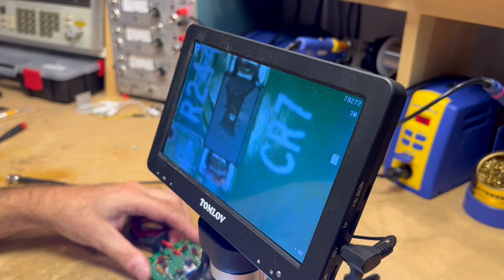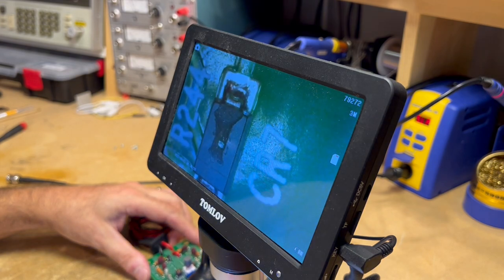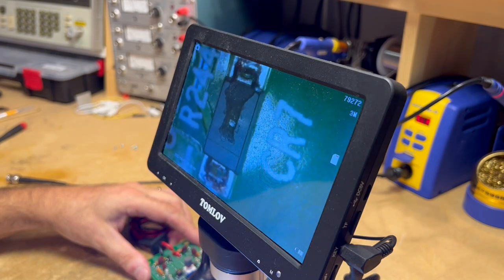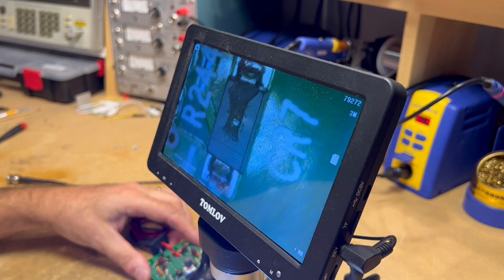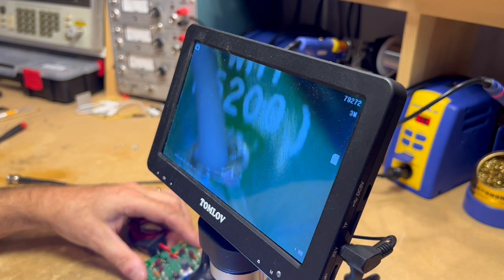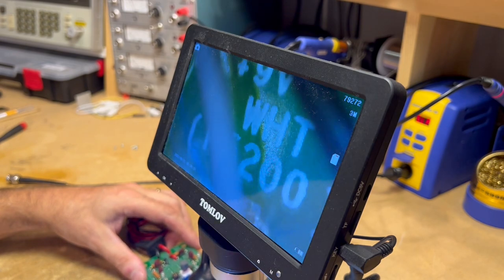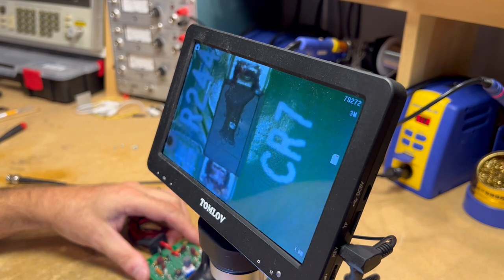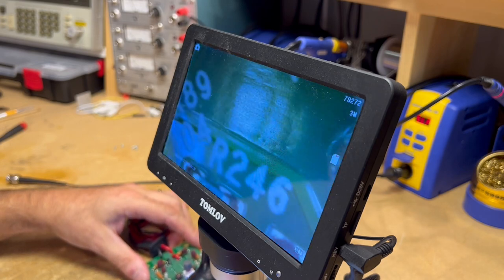If somebody put too high a voltage through the input to the power supply — although I would think it would take quite a bit of voltage — they must have put really the wrong plug in. As you can see, this white lead, the plus 9 volt supply, the first thing it goes through is CR7. If we replace that rectifier, this thing might come back to life.